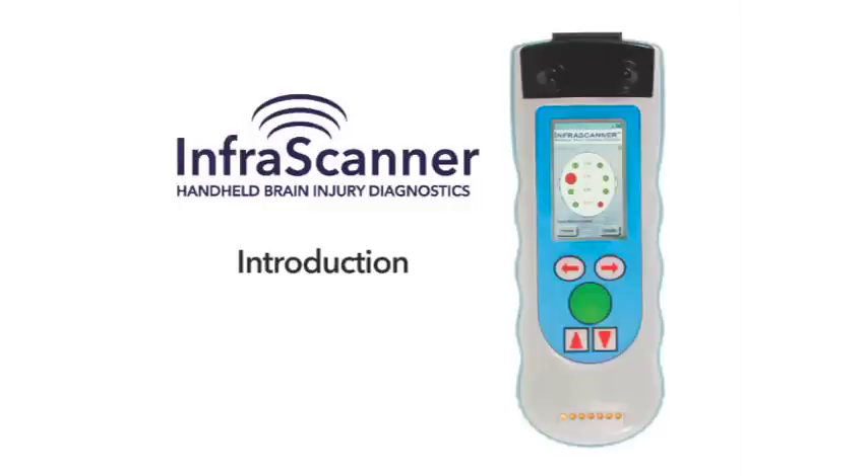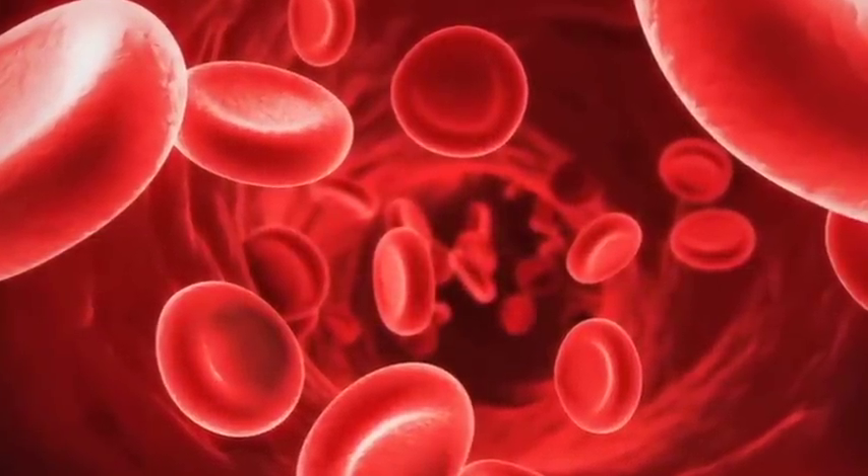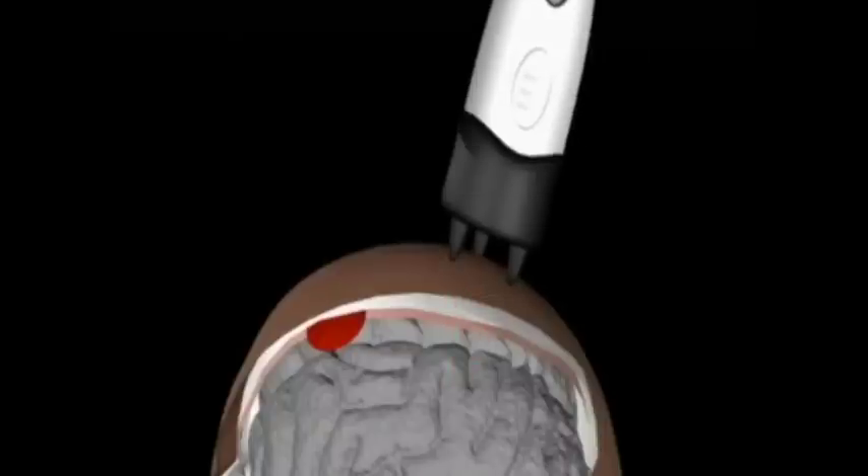The InfraScanner accurately detects intracranial hematomas using the unique light-absorbing properties of hemoglobin and the non-invasive, non-ionizing nature of near-infrared technology. The basic method for intracranial hematoma detection with near-infrared spectroscopy is based on the differential light absorption associated with injured versus non-injured parts of the brain.